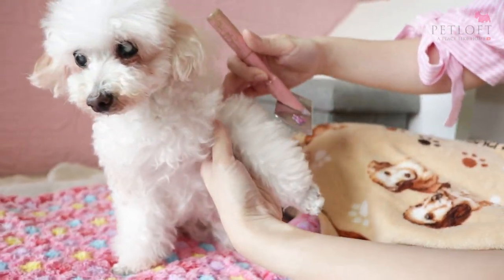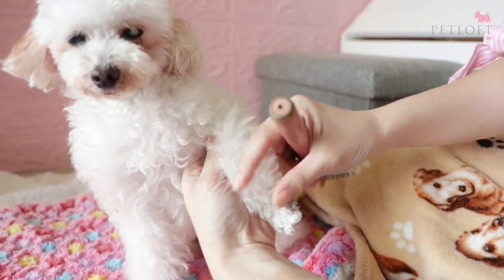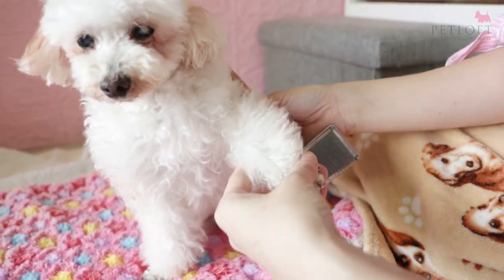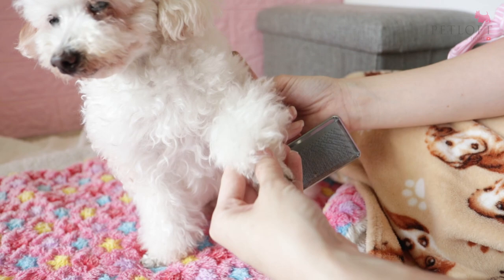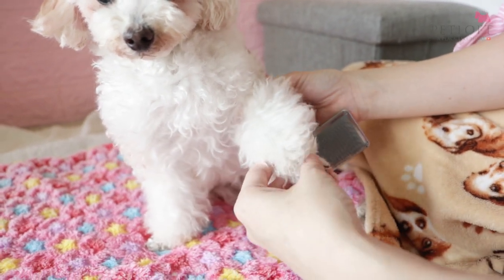So what you want to do for their coat — for a Poodle, their coat is usually rather thick and curly. So if you don't brush them over one month, they will definitely get tangled, and most likely you might have to give them a really short cut or even go completely bald. So we don't want that.